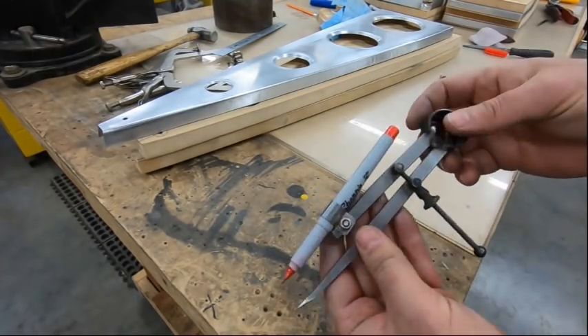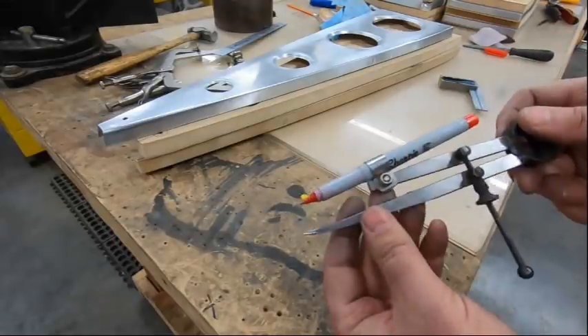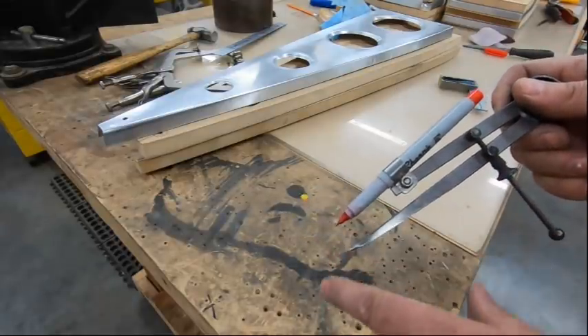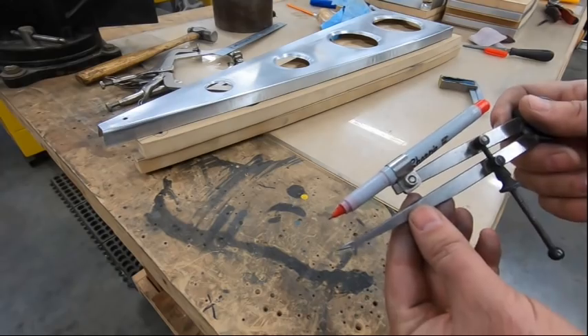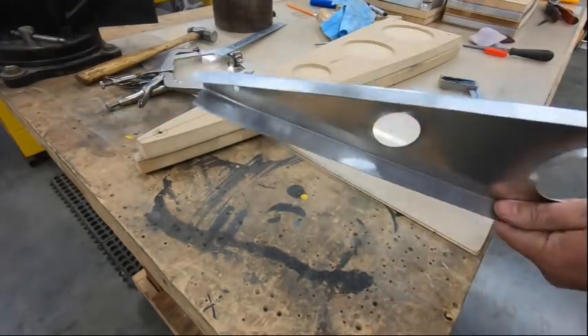Quite some time ago I modified a set of dividers so I could mount my Sharpies in it. I've adjusted this now so that it's at the measurement I need for my flange length, and I'm going to go ahead and mark it out and then trim the last little bit of the flange.